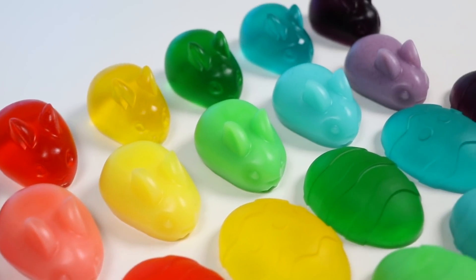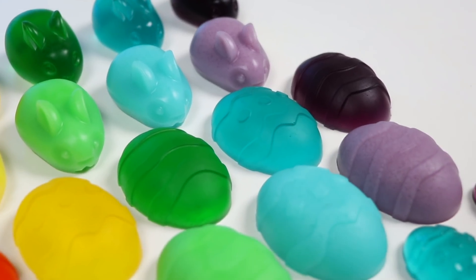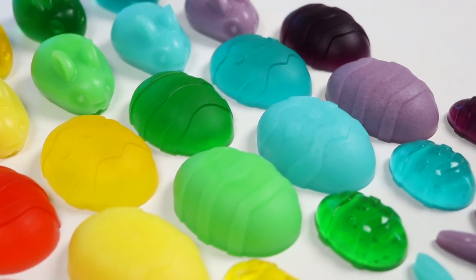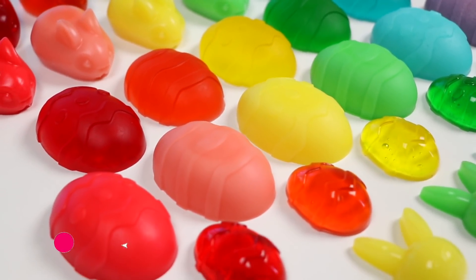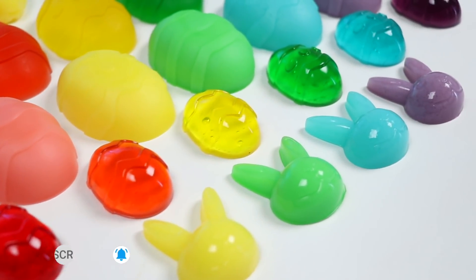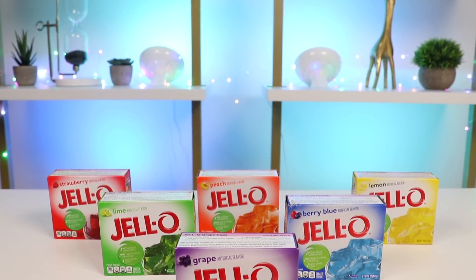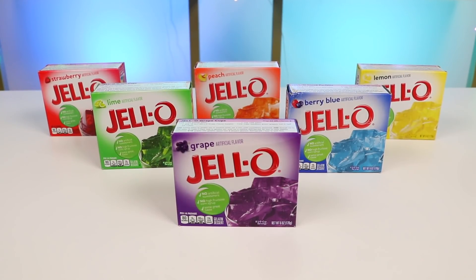Hey everyone, welcome back to Awesome R Pop! Let's get colorful this spring and make some Easter gummies. Chocolate and marshmallows are cool, but gummies will be a nice switch up. Before we start, if you're new to this channel, be sure to hit that subscribe button and turn on the notification bell so you don't miss any awesome videos. The most important ingredient is the jello powder — we have red, orange, yellow, green, blue, and purple.